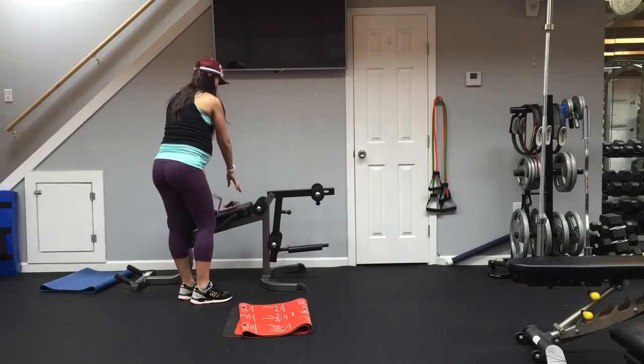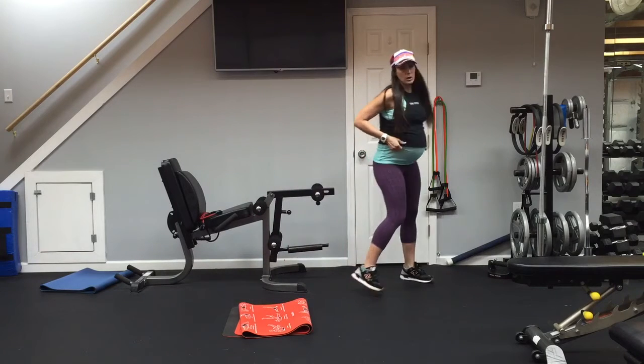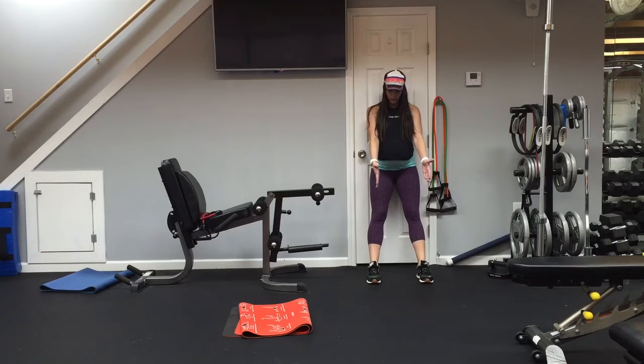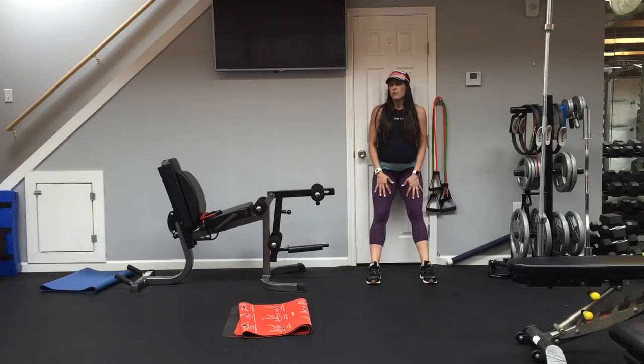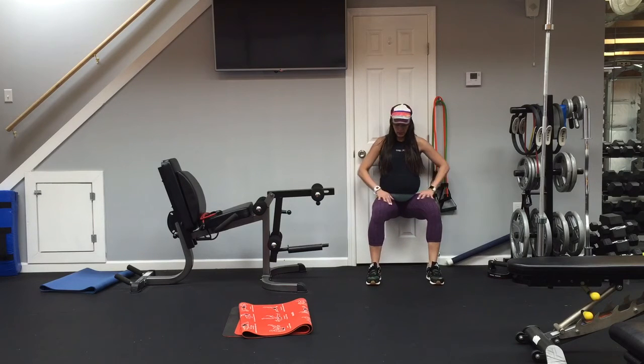Now we are going to do a little wall sit. Find a spot on the wall or a door. Put your feet out forward so that when you sink down, your knees are right above your heels. You want a 90-degree angle — your quads parallel to the ground if you can get that low. Some people have limitations from their doctors for different knee issues, so just make sure you find out. Pressure in your heels, chest up, shoulders back.